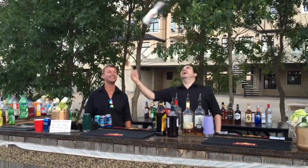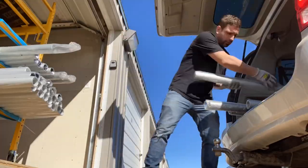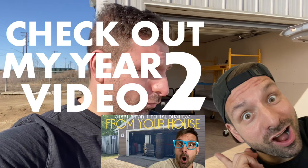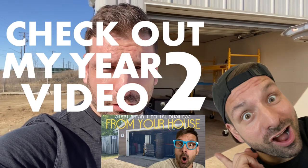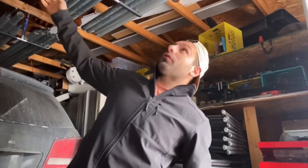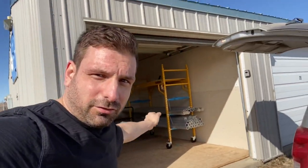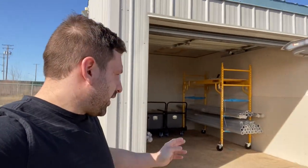What's up everyone, it's Lee here — the bartending photo booth rental guy — and today we're going to talk about what I'm doing to quickly unload poles. Last year was year two for me in my rental business, and it was the first year that I started doing tents and loading poles. I had them up in the roof of my garage and it got quite annoying, so this year I've got a storage bay.